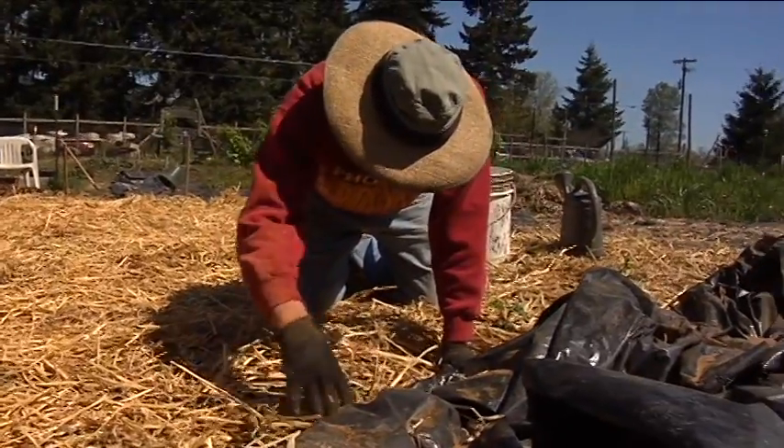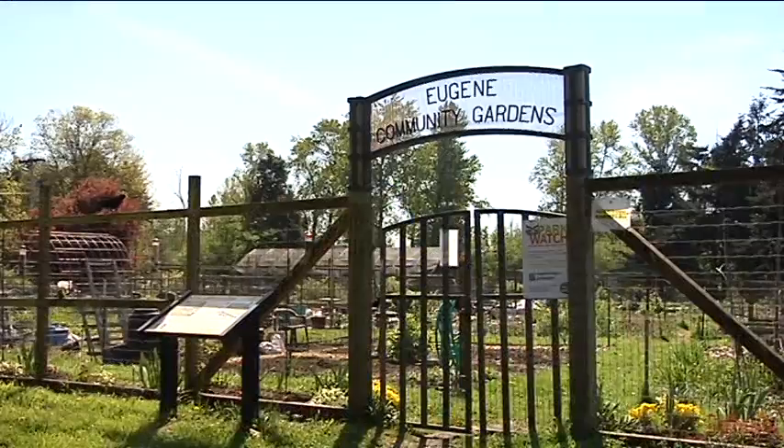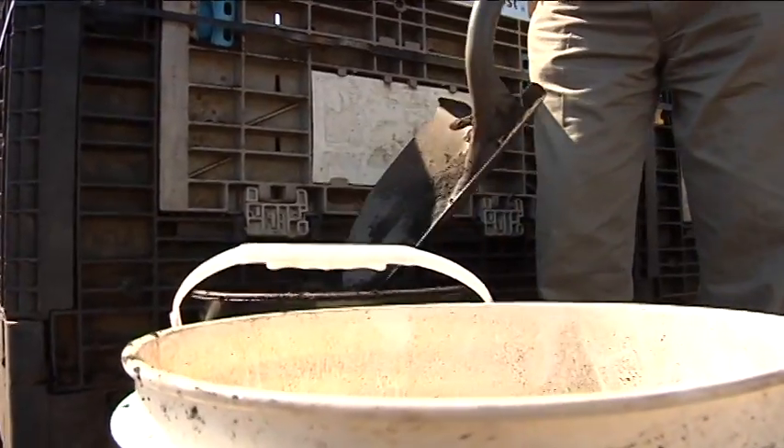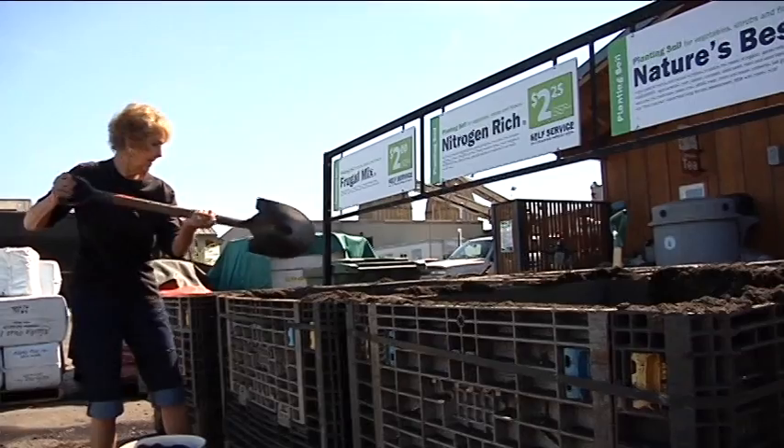Warmer days mean the garden is coming alive, and people around Eugene and Springfield are loading up on compost to wake up their own garden beds. We have some self-serve beds, so you don't have to have a big pickup truck to come in and get a load. But if you do need a big load, we can deliver as well.